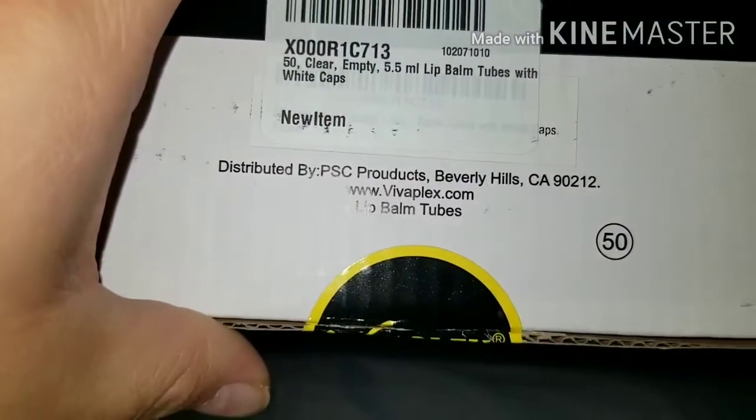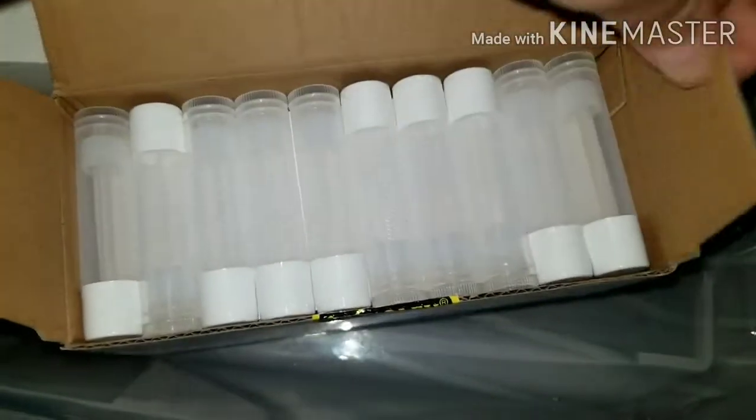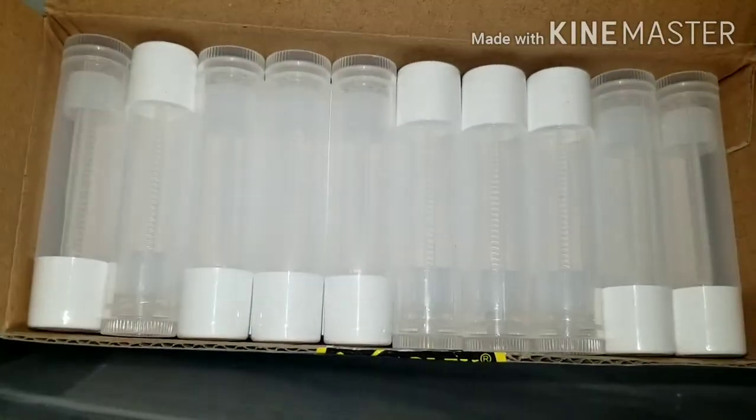I also got this — it brings, let me see, I believe it's 50. You got 50 clear empty lip balm tubes with white caps. Let me show you guys, this is how they look. Because I want to start doing lip balm and lip gloss.